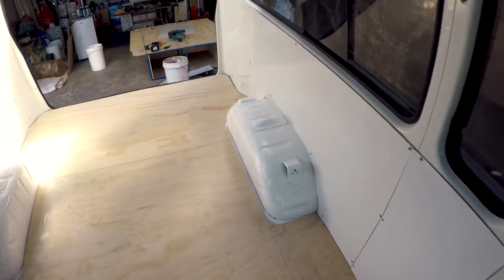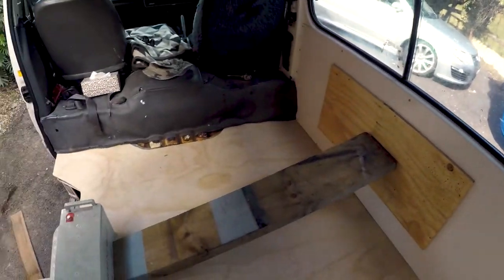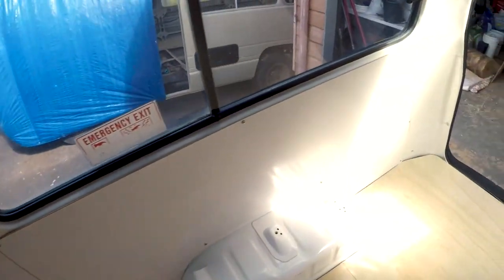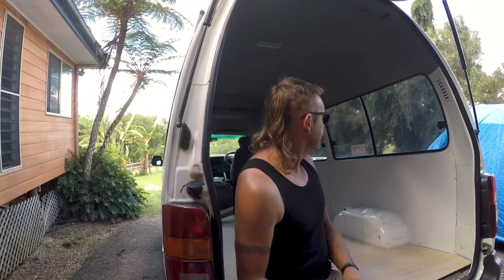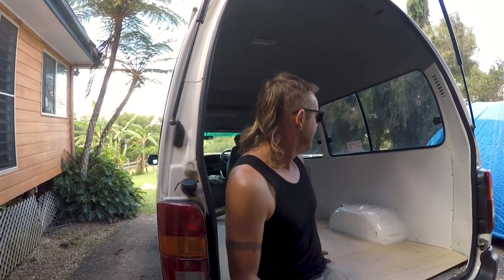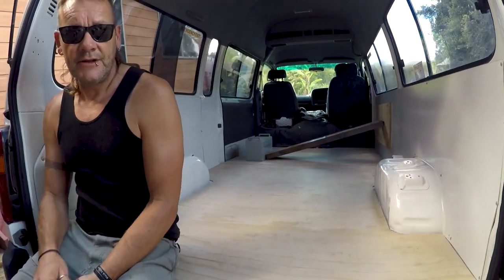Insulation and lining done. Still waiting for the glue to dry on that one. There's our tidy up done — a nice clean straight slate to work with now. Subscribe to our channel and check out what we do next. Until then, happy van life.